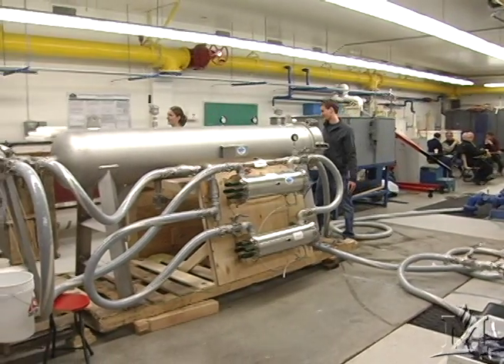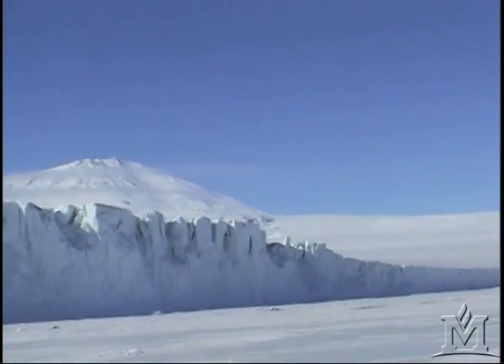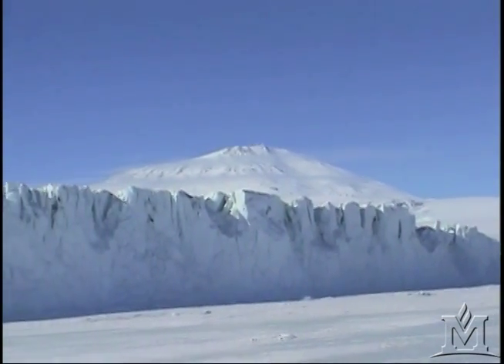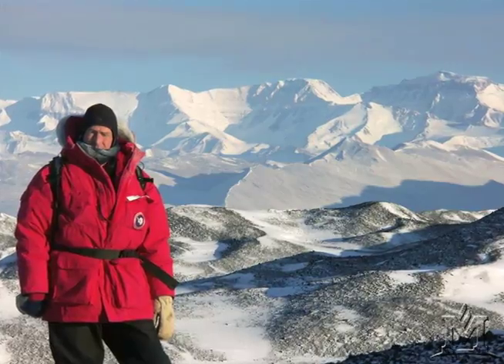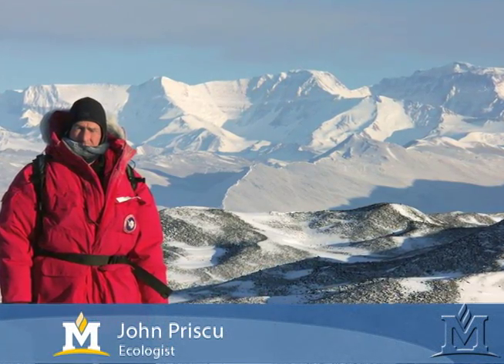Researchers were at MSU recently testing the filtration system for a hot water drill. The drill will be used to melt through almost 3,000 feet of the West Antarctic ice sheet. MSU ecologist John Priskew is the acting chief scientist on the project and has conducted research in Antarctica for more than 26 years.